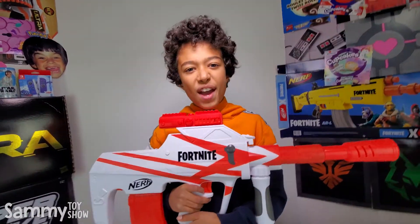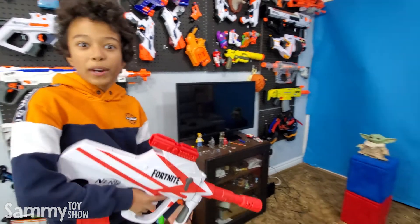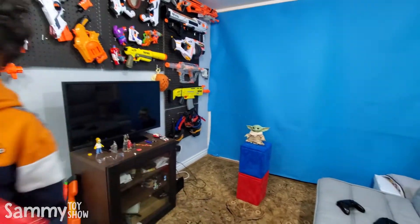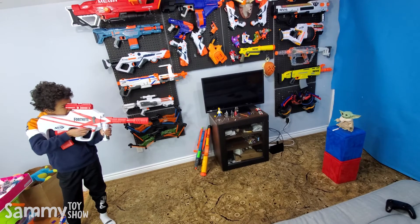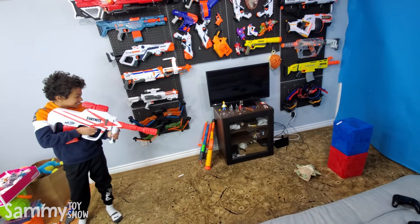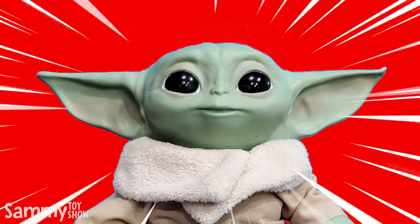Now let's try this on Baby Yoda. We got Baby Yoda set up. We're going to give this BAR a test drive. Why are you always testing it on me? Oof. That's it, Sammy. This means war. Let's take this to the streets. You're going down, Baby Yoda. Now you're going down, Sammy Toy Fails.